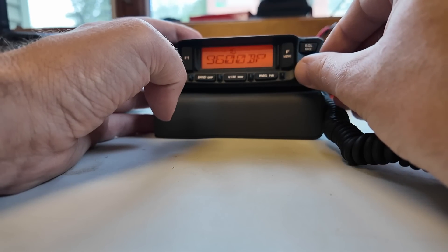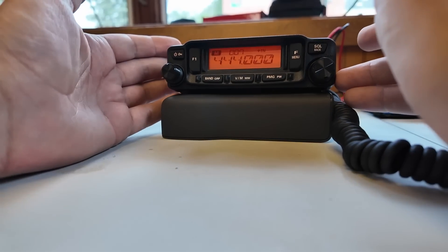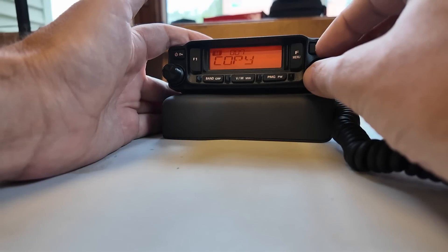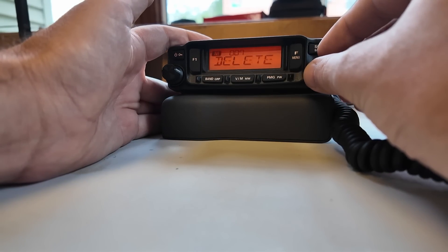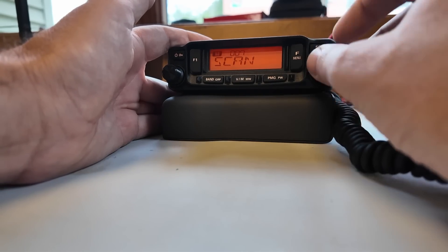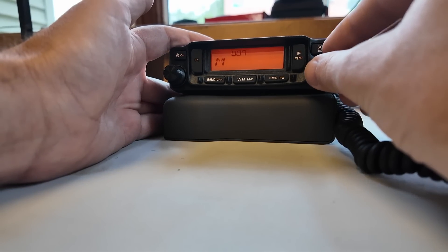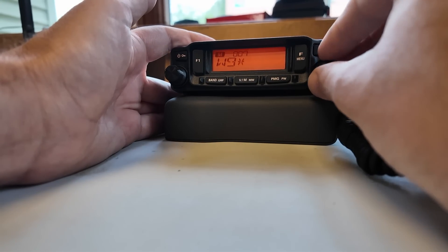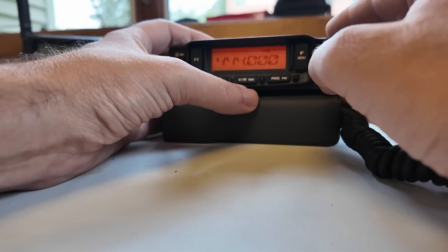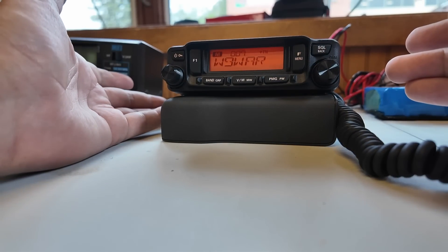9,600 baud packet speed — that's what I'm looking for. Weather alert — turn that on. Now that we have it saved into a memory channel location we can do a couple of extra things. Long-press the VM button and we get: copy, name, delete, scan. Scan is probably whether to include this channel in the scan or not — scan N for no scan. Let's go back to name because I want to change it. This is the W-A-R repeater. Long-press to save — ta-da, now it's saved.